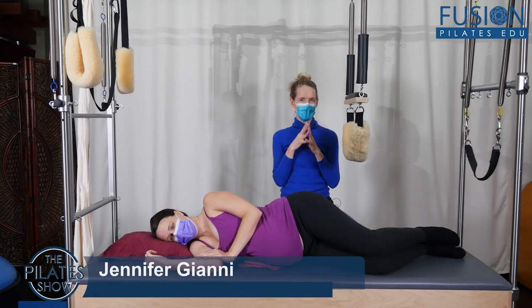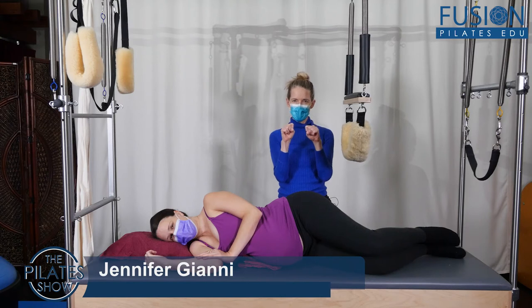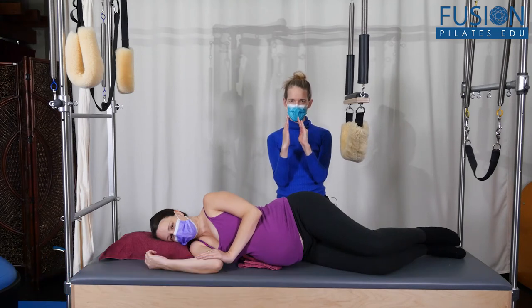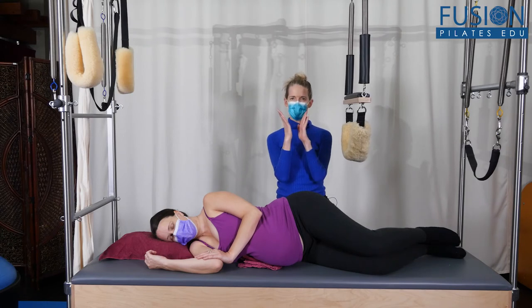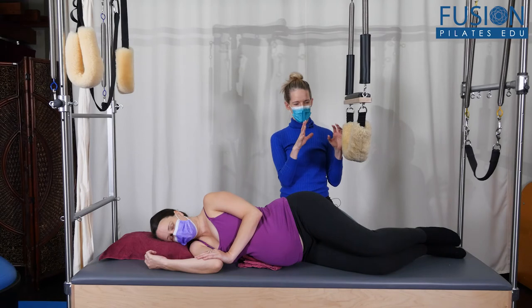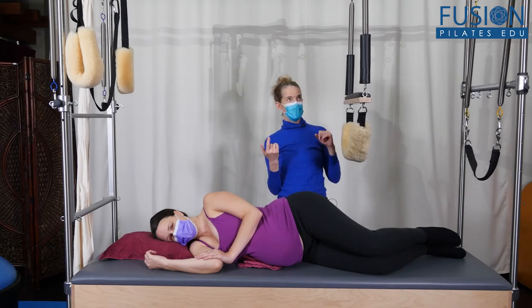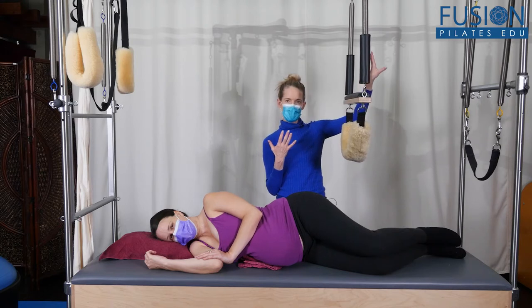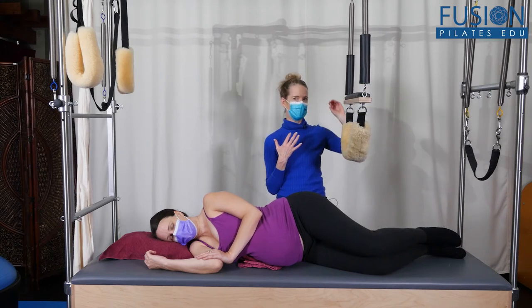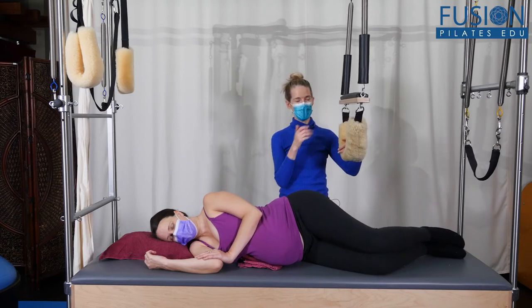So we looked at the sideline release. We also looked at that little sequence to help balance the adductors and the abductors and around the pubic symphysis and the sacrum. And now we're going to look at a suspension technique — you could do this with some kind of suspension scarf from a TRX or an aerial yoga scarf, anything like that.